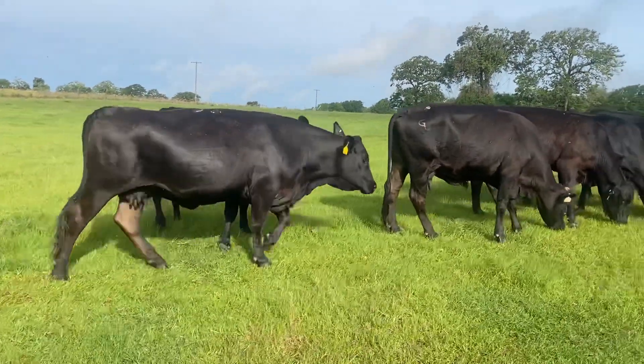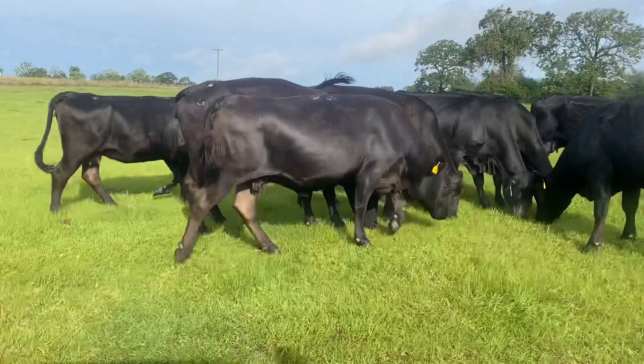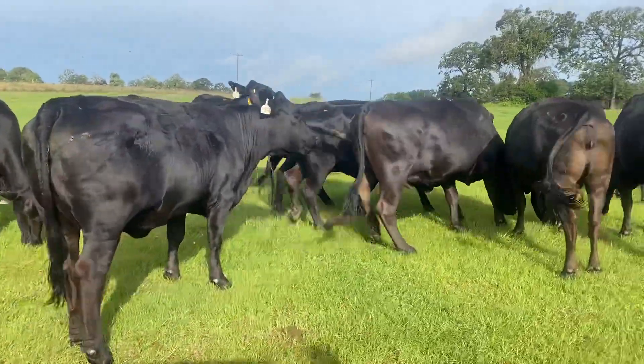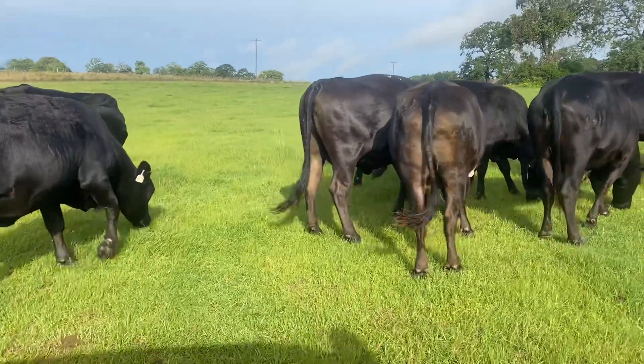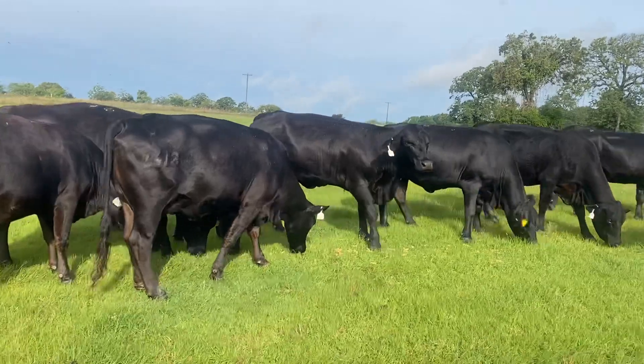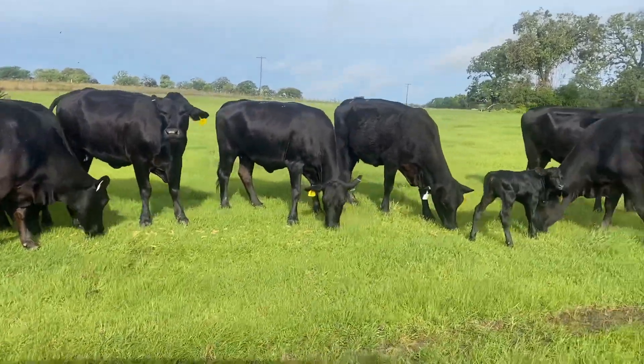Hey folks, Bubba Rutherford, Rutherford Landing Cattle. I've got 25 in this group and 40 of these available. I've got a pot load of cattle here and they're going to be four to six years old, six to eight months bred, got a couple of calves on the ground already.